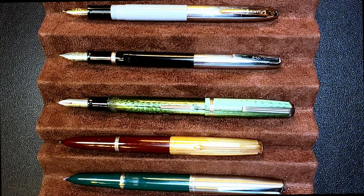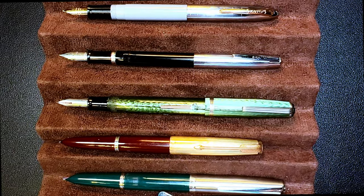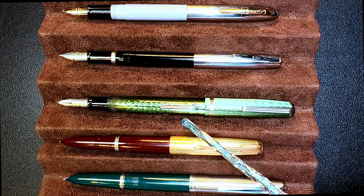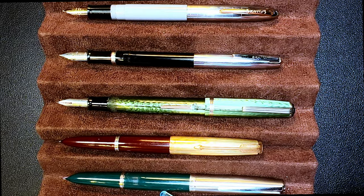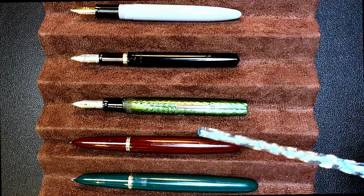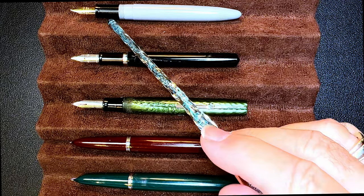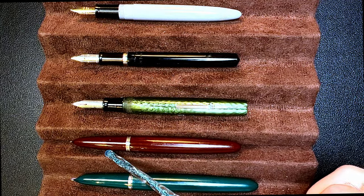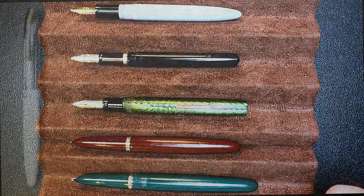Here they are posted — the Parker 51 Demi is the shortest of the group posted, as expected. The Esterbrook, the Parker 51, and the Parker 21 have yet to be restored. Unposted, the Schaefer and the Parker 51 Demi are about the same size. The Schaefer and the Parker 51 both have 14-karat gold nibs where the rest are steel. Now let's look at some measurements and I'll be back with a writing sample.